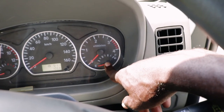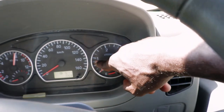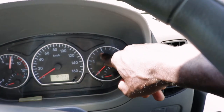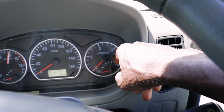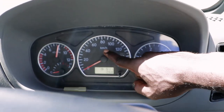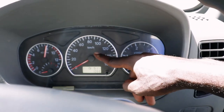This is a fuel gauge. Kuna hii empty na full. Then hapa hivi kuna RPM - inaguide the way you are accelerating your truck, the speed you are moving.